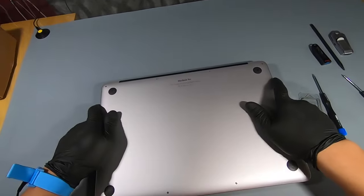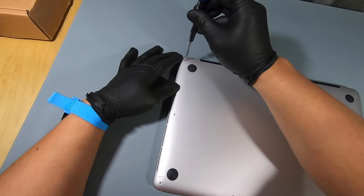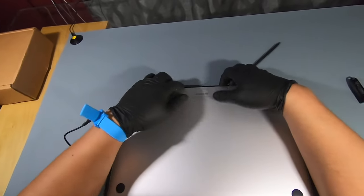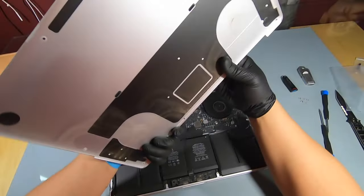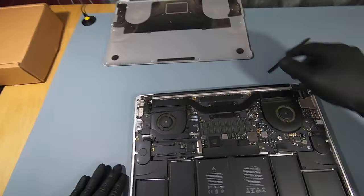I'll be using the P5 throughout this whole process. Once you have all the screws out, you can use a spudger to pry open the back piece. There are two clips in the middle to lock it in place, so just be careful when doing this. As you can see, this Mac needs some internal cleaning as well.